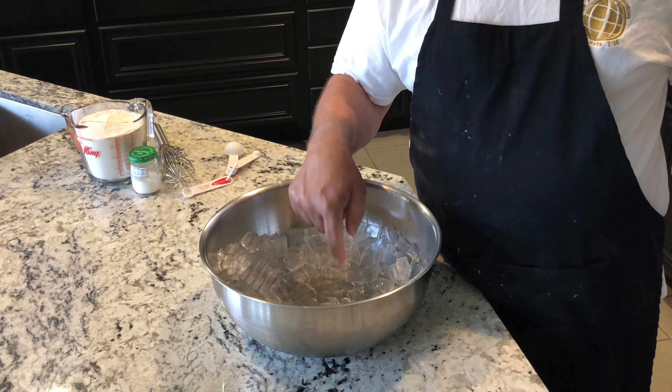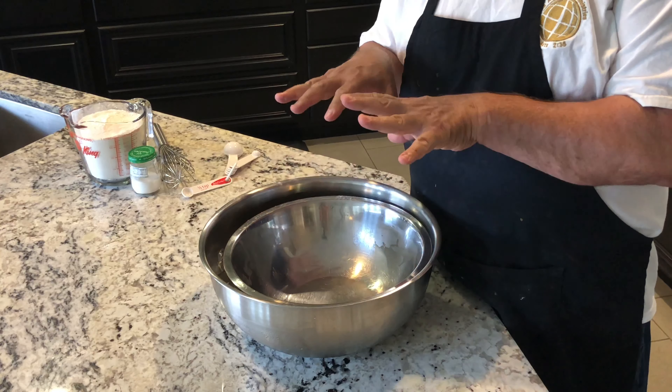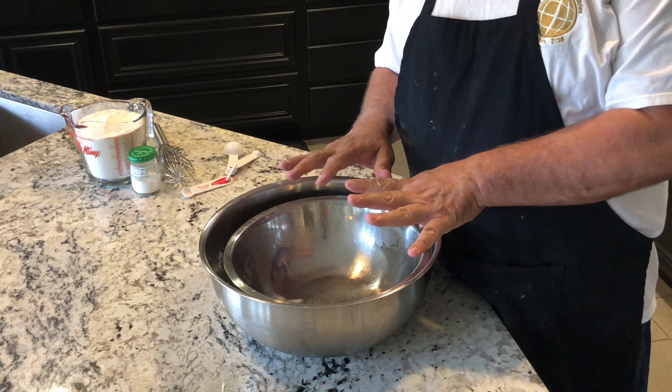Hi, welcome to my kitchen. Today we're going to be making a Southern favorite, biscuits and sausage gravy. So stay tuned.